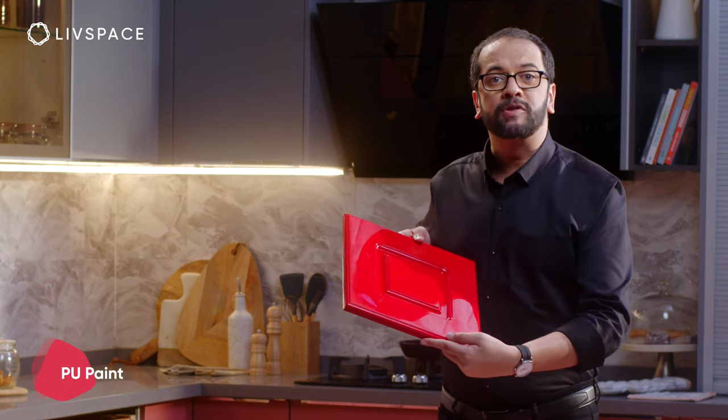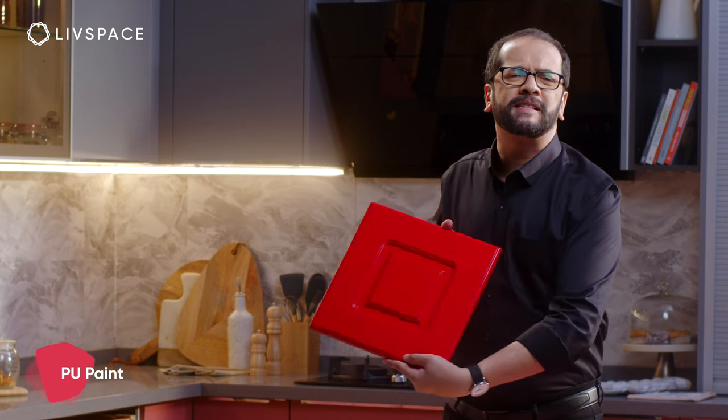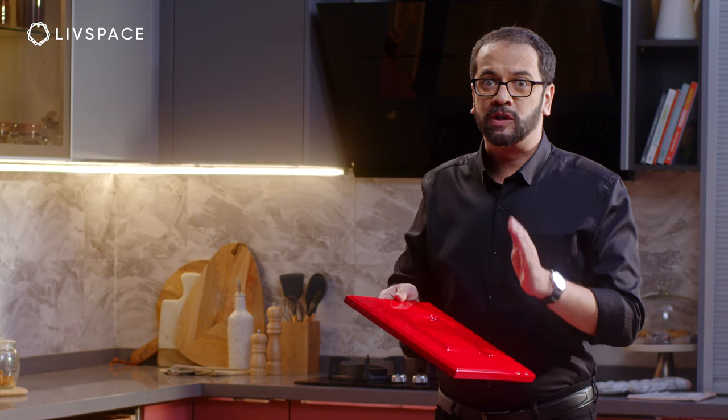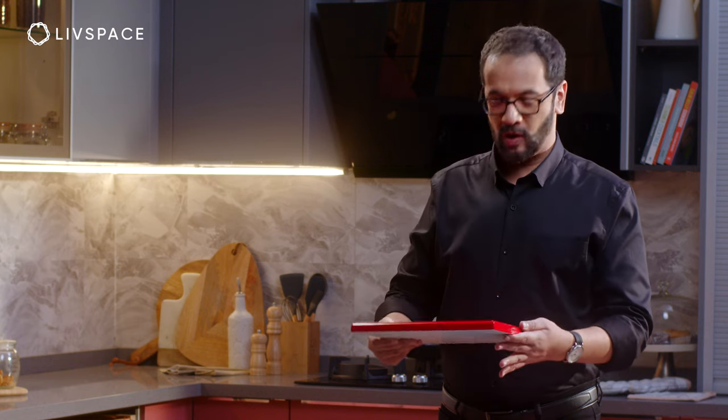PU is also unique, being the only finish that is painted onto the core material. It is a premium finish with a spectacular look. Being paint, it is only available in solid colors, but similar to membrane, it can be applied to panels with grooves or detailing work on them.